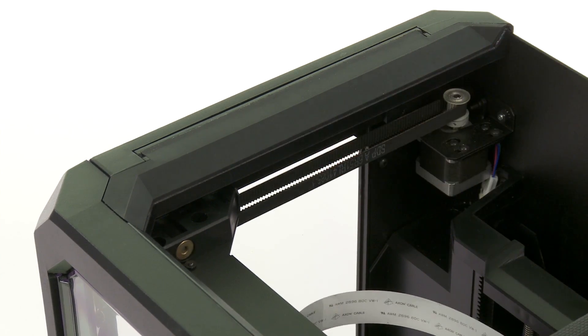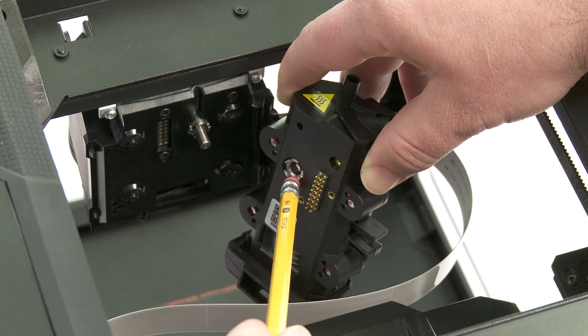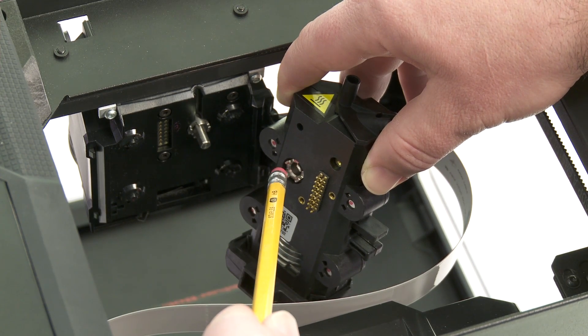Next, install the MakerBot Replicator Smart Extruder. Line it up properly, and the powerful magnets will pull it into place and hold it there.